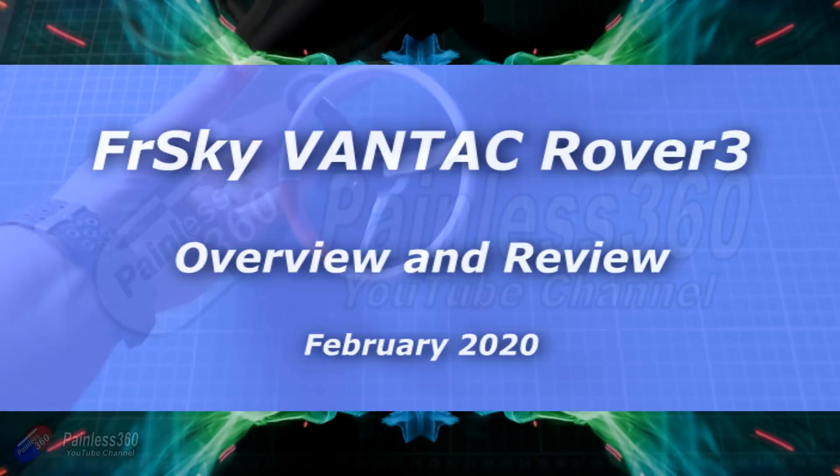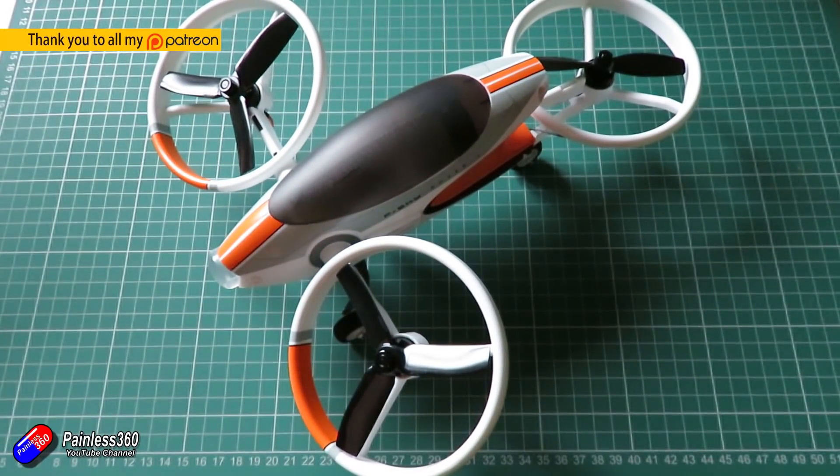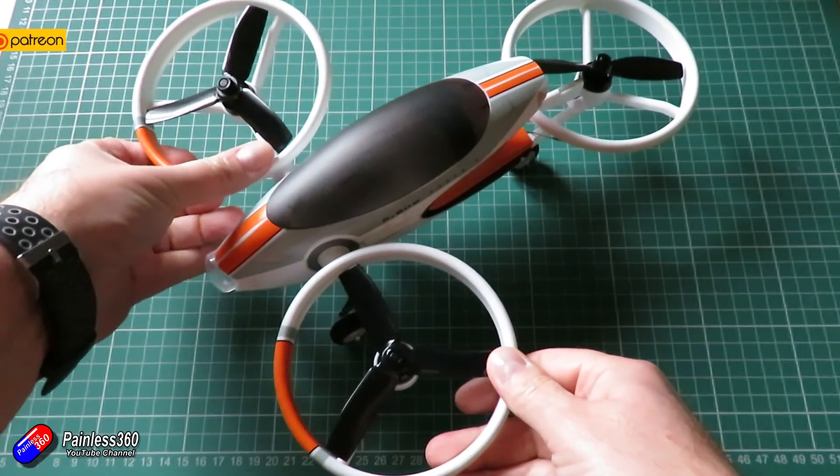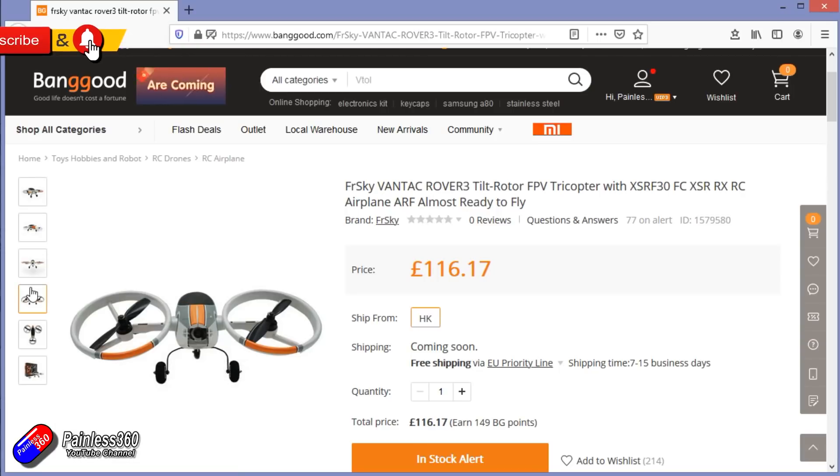Hello and welcome to the video. This is an overview and review of this thing here from FreeSky. It's just coming out now. Some of you may have seen it before in other videos, but this is the Vantac Rover 3 tiltrotor from FreeSky.